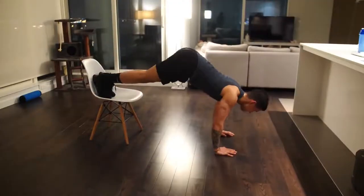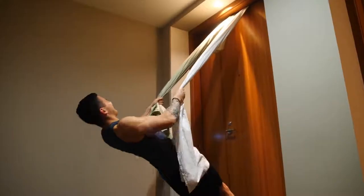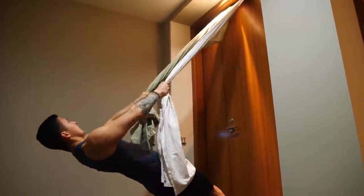Now that we have that covered we're ready to dive into the full body home workout designed to train all of your upper body and lower body musculature in a proportionate manner. I'll first go through the various exercises and how to perform them and then I'll cover your options in terms of how to best execute the workout.